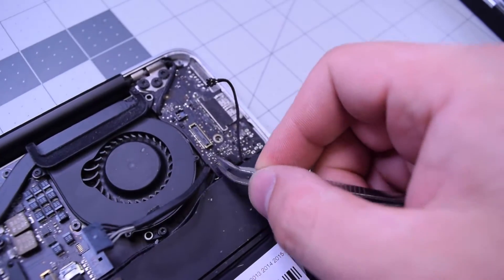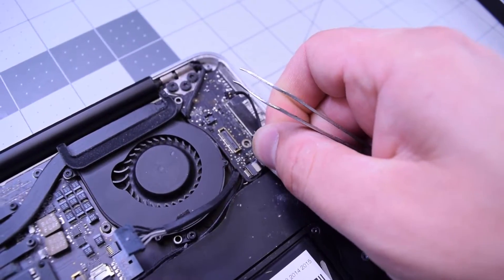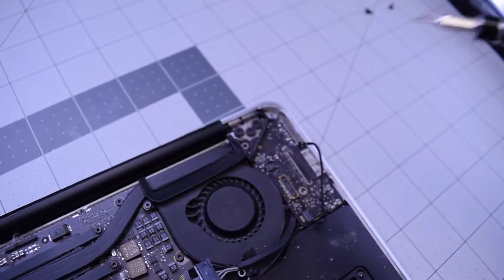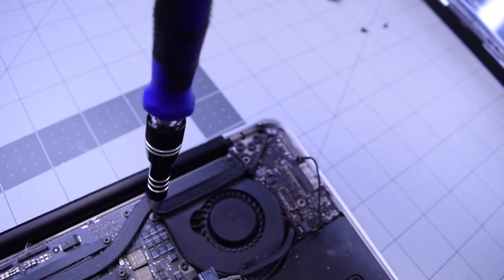Go ahead and move the DC-in board out of the way. Lift up that little eyelash right there and move that peripherals ribbon cable out carefully — be careful with that. Then go ahead and remove a T5 screw from the fan on the left side.